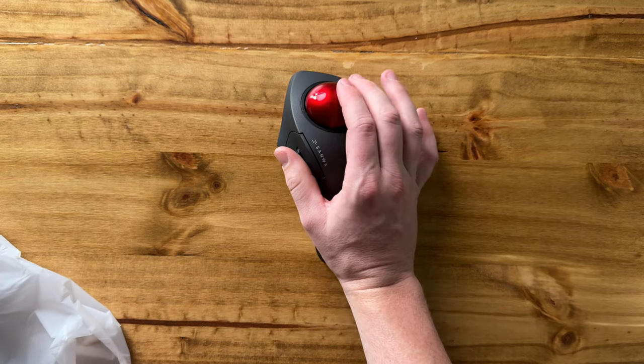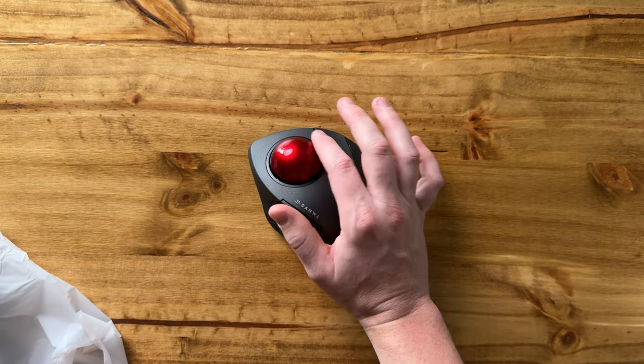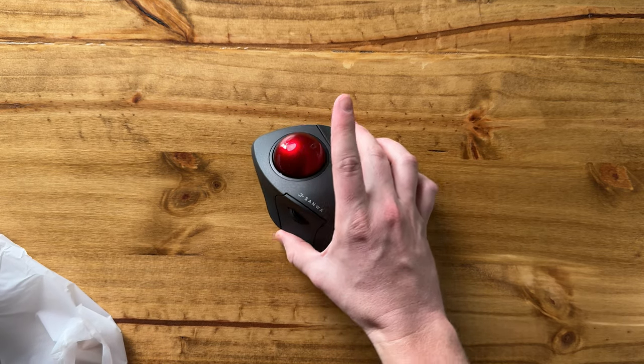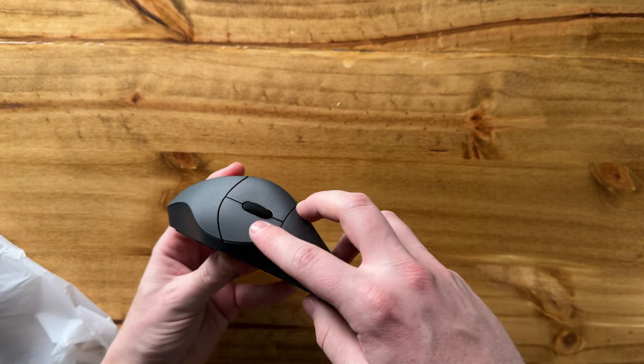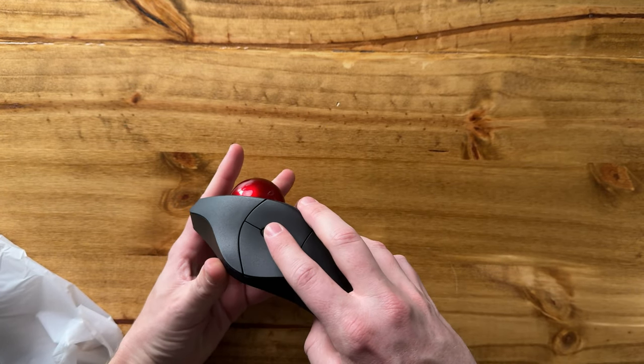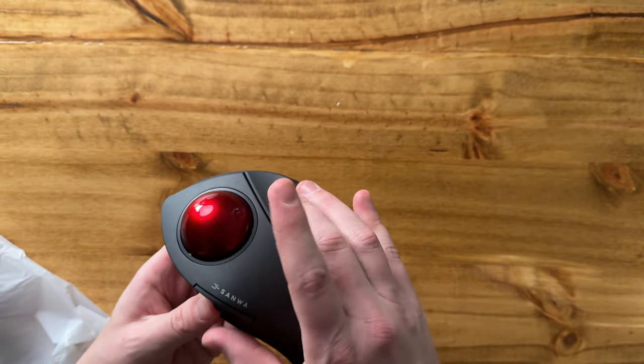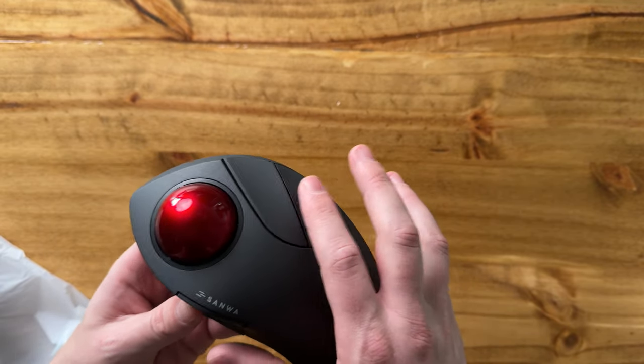Here is the mouse itself — it has this nice trackball. It's super fluid, I really like that. There's a scroll wheel here on the side, and the wheel itself is a button, with a couple of buttons right there. You have the ball, which is the mouse, so it moves around, and a couple of buttons on the back that you could program.